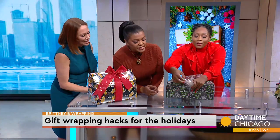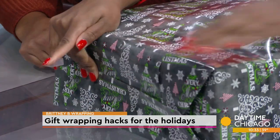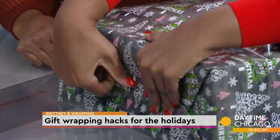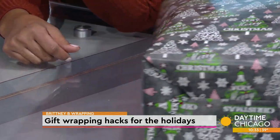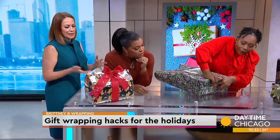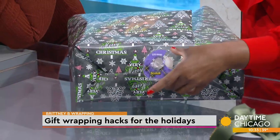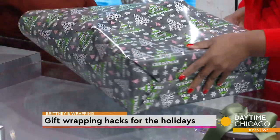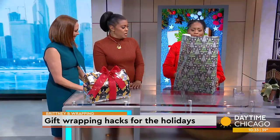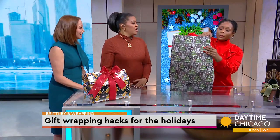This flap is always just going to come — do all the flippy things. If you're by yourself, you just go ahead and take care of it like that. We're going to put a little bit of tape down — just fold, fold, flip, fold, fold, flip. You don't need to use too much tape; she only put one piece of tape on that. The kids are not going to do nothing but rip it up anyway.